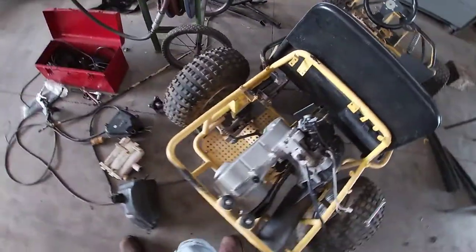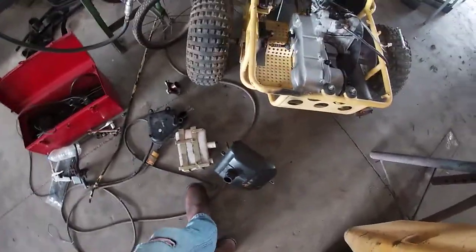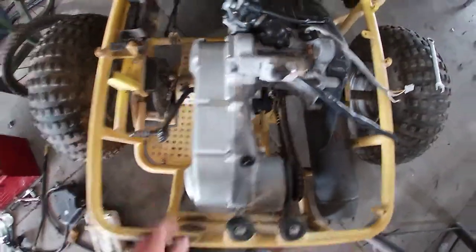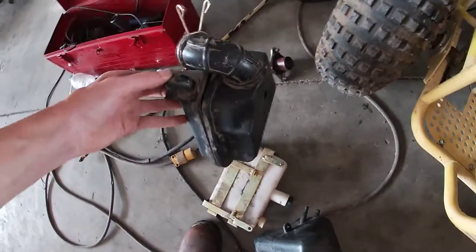Hey everybody, this is FastlaneFixer and today I'm gonna be working on the YerfDog. Not quite sure what all I'm gonna be doing today, but I know I want to get the engine mounted better — as you can see it rocks back and forth — and I want to check the air filter and everything.